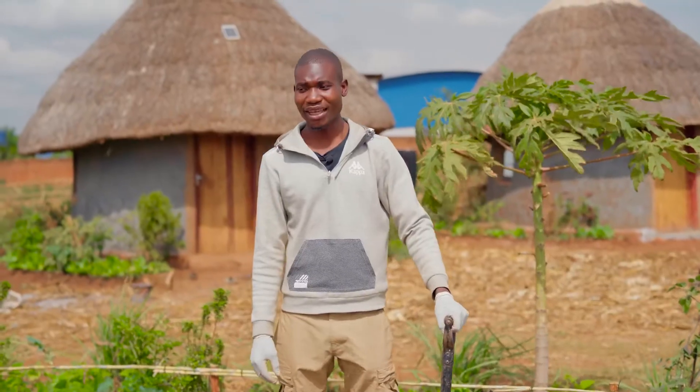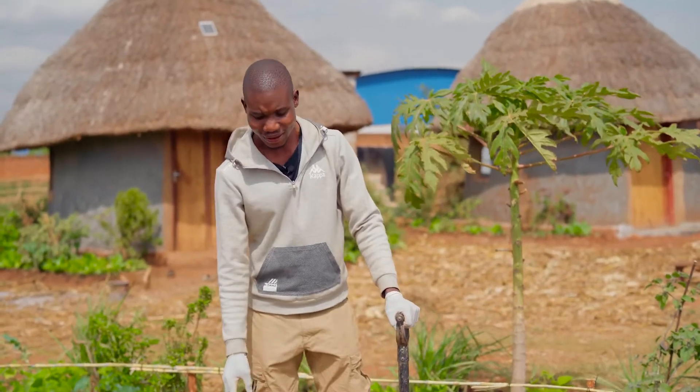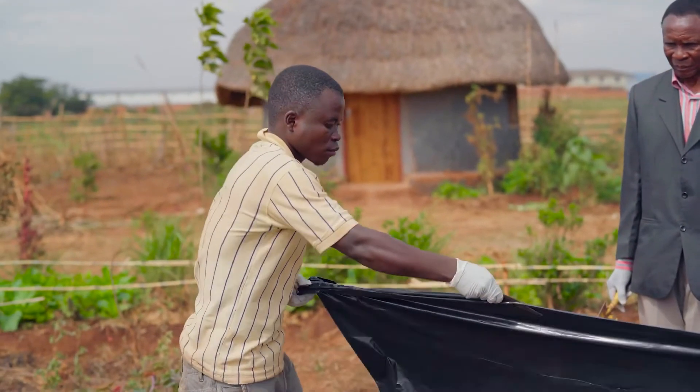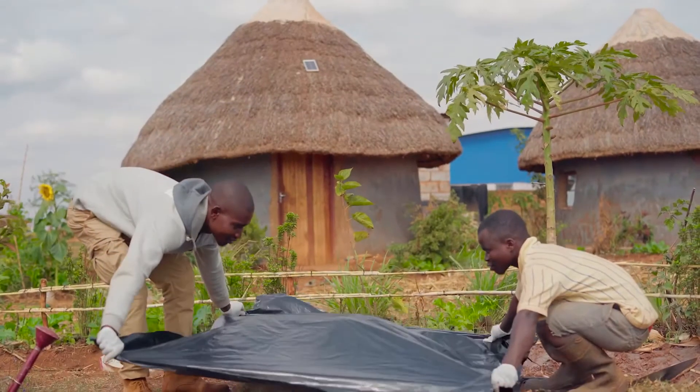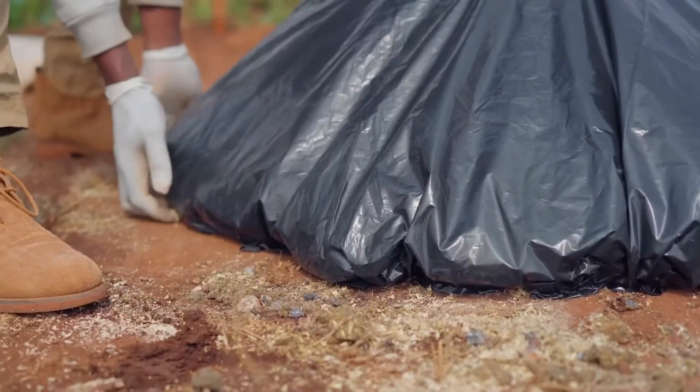Now we are done mixing up our materials — ash, maize grain and muleen. So we'll cover it with a black plastic paper so that it can decompose. Wait for three weeks, then it will be ready to be applied in our garden.